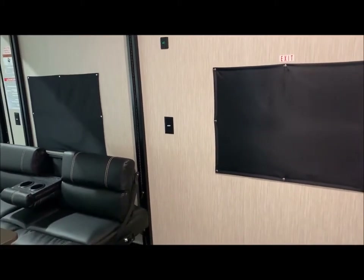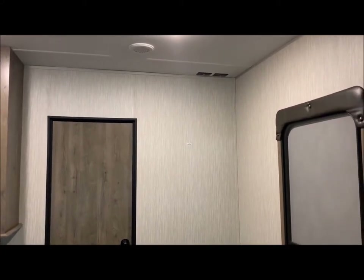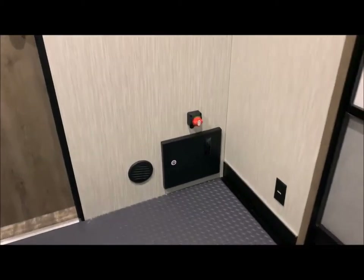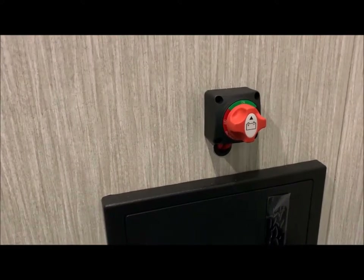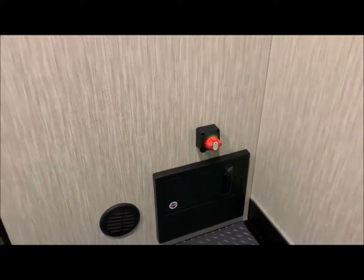Again, USB ports on each side of the bed lift. At the front of the garage you have an overhead cabinet. In that corner, a TV backer in the wall along with connections at the top. At the bottom, you have ducted heat coming into the garage area, your converter/breaker box, and also a battery shutoff switch. So if you put the unit in storage and you don't want your battery to drain, you can cut the battery off so it does not drain in storage.